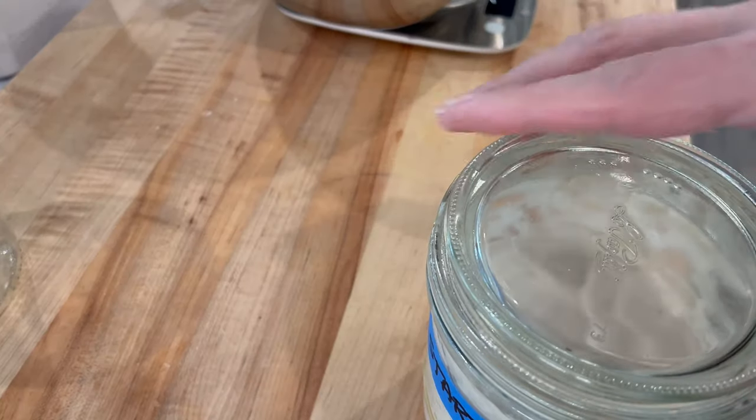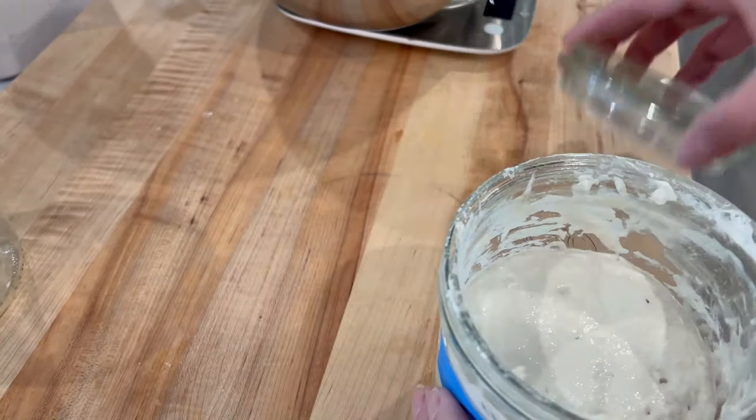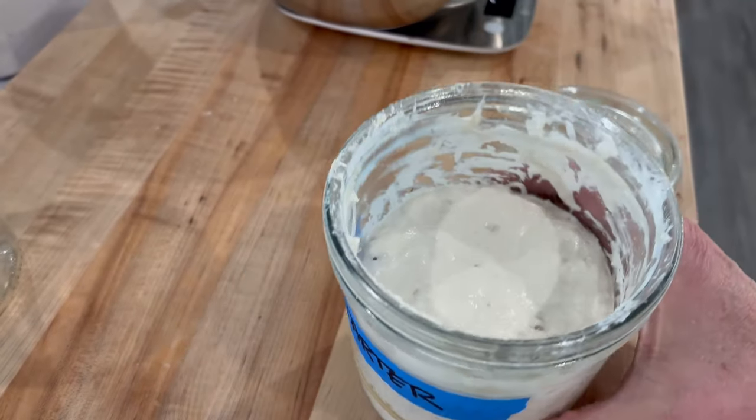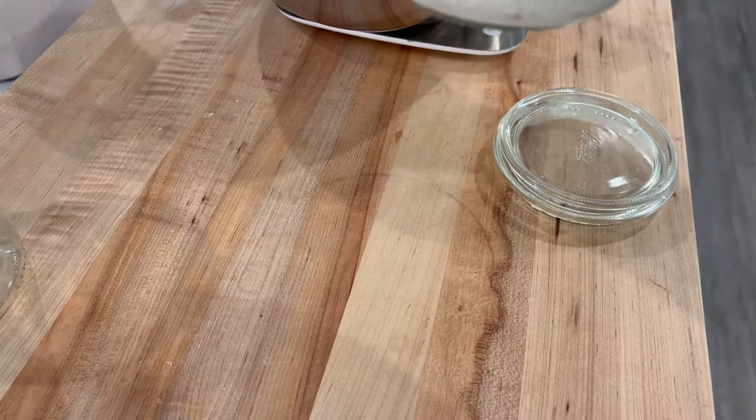Let's get into baking this loaf of bread. It has been, I would say, maybe four, almost five hours. And as you can see, it's mounded up like a dome and it has more than doubled in size.